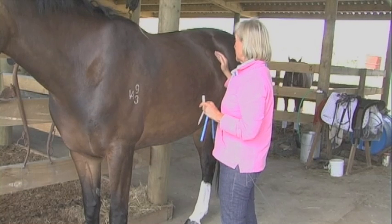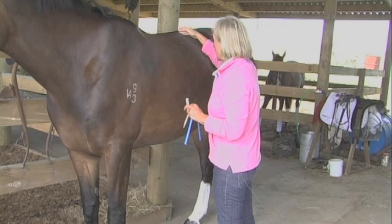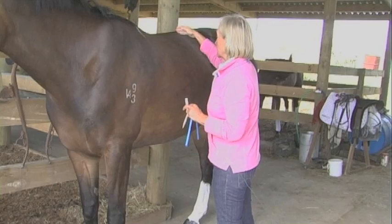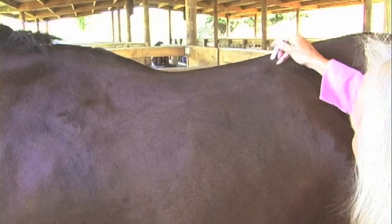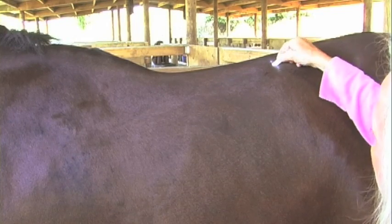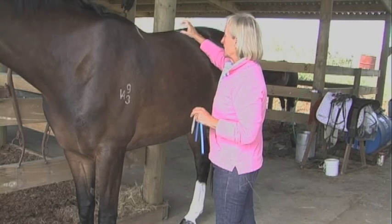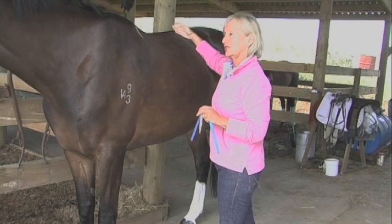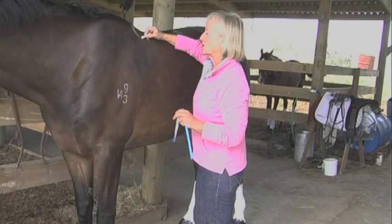The way to find this is to trace the last rib — the 18th thoracic vertebrae — up into the spine, and we will mark that here. We mustn't take any weight further back than that. The cantle can sometimes sit like that, but the weight must not come further back than the last vertebrae.